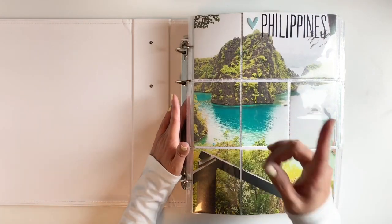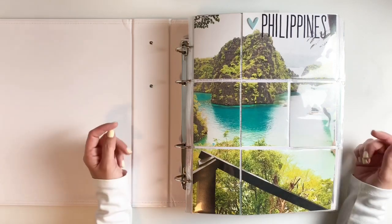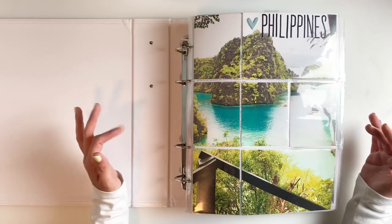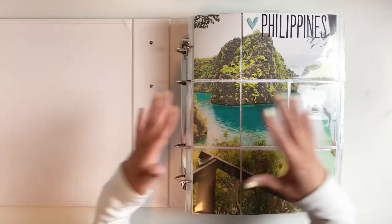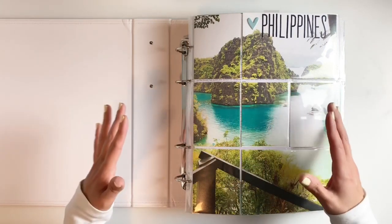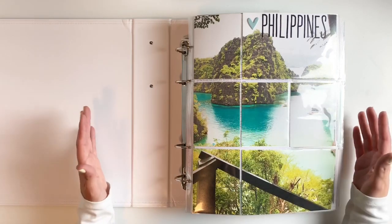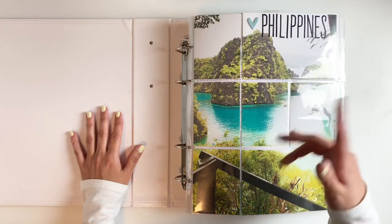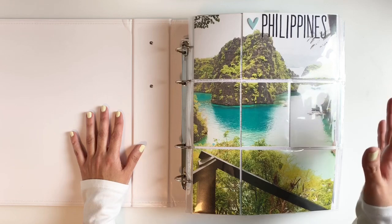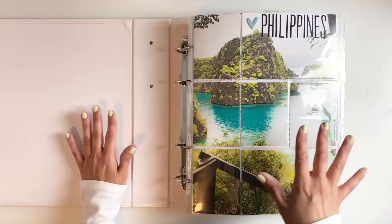This video might be a tiny bit darker than usual just because I'm not using my studio lights and it's been raining non-stop in Georgia — we haven't seen sun for days. I decided to go ahead and film it anyway. I'm not using my studio lights because they add a lot of glare to the pockets, so I'm trying to reduce the glare.